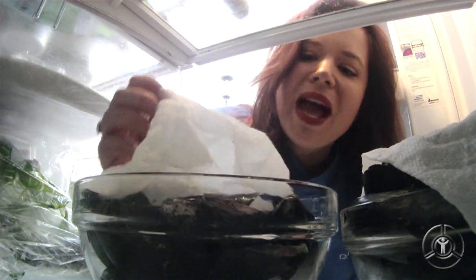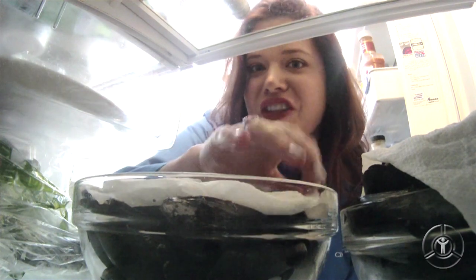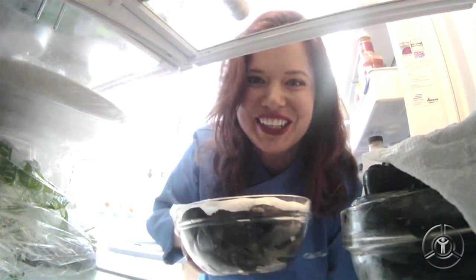When you get your mussels home, keep them in the refrigerator under a wet paper towel. This makes sure they're nice and fresh. Let's cook.